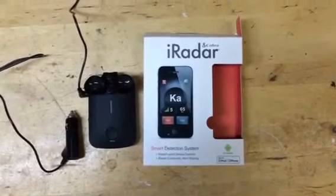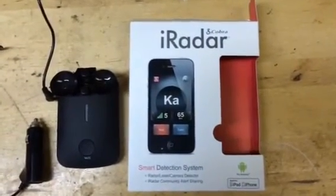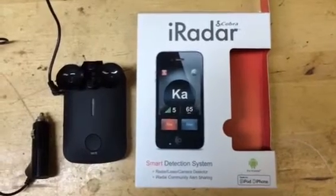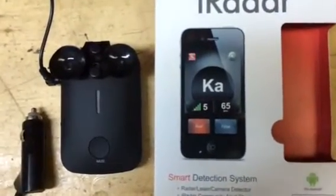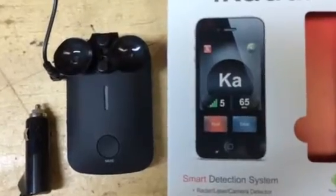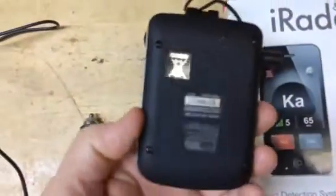Hi there, this is a Dirty Workbench video product review. I do these when I'm really disappointed with a product. This is Cobra's iRadar, which I just bought locally and thought it was going to be an interesting system because I use my iPhone a lot to make videos and everything else.